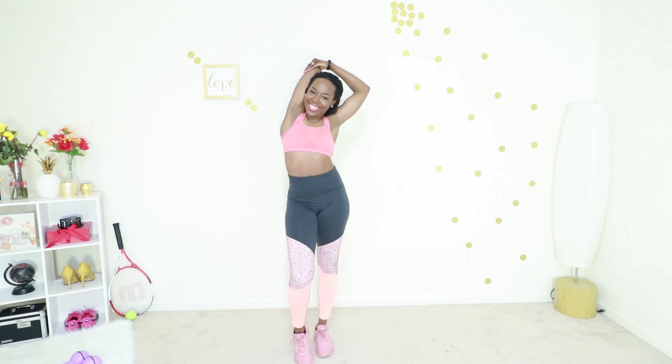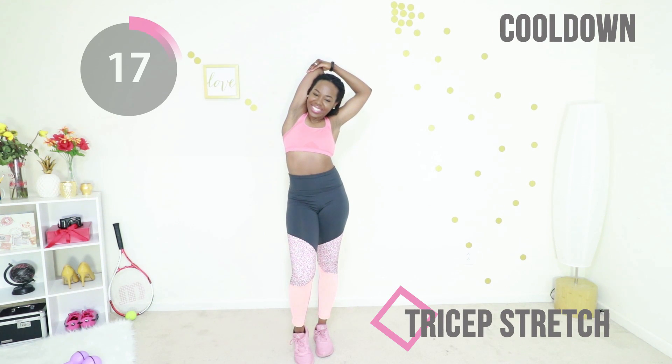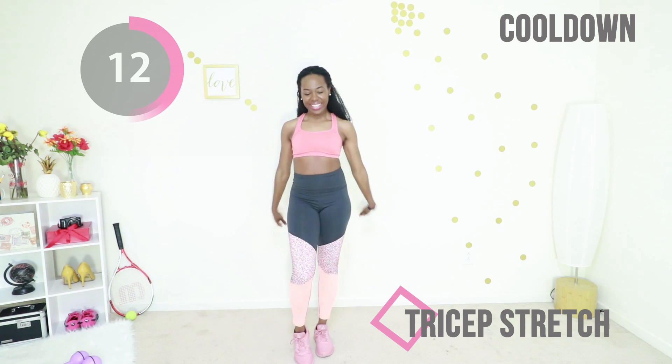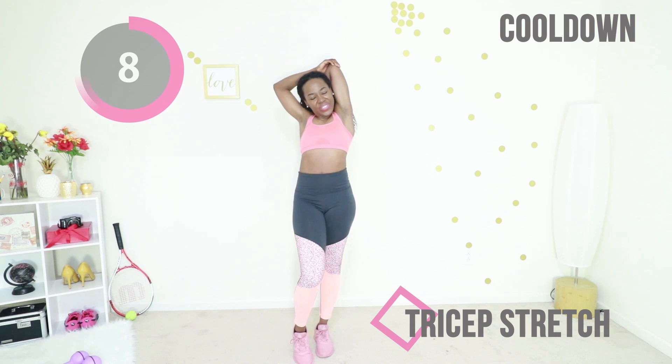All right, let's stretch out those triceps — all those arm motions, oh my goodness. Just gently. Shake it out, switch arms, just stretch out the back of your arm.